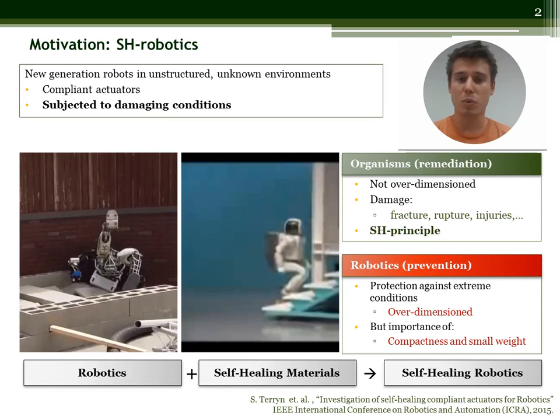This is why we propose to implement a self-healing mechanism in compliant actuators by introducing self-healing polymers. Their self-healing relies on an external heat stimulus.